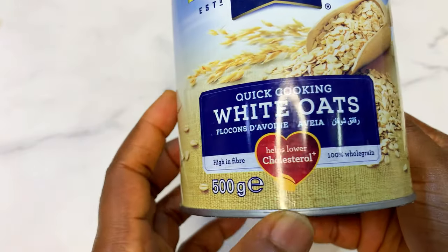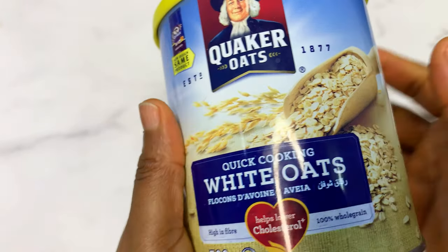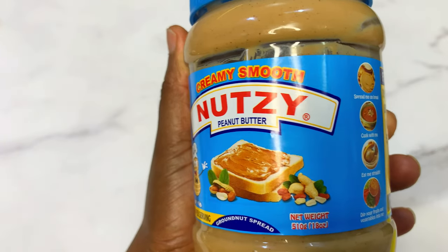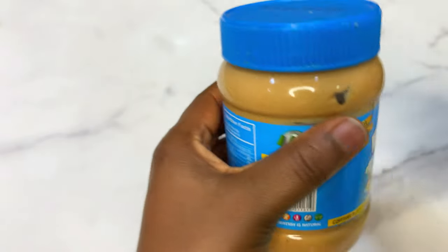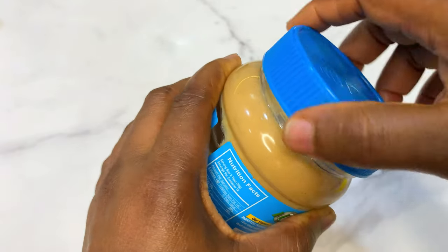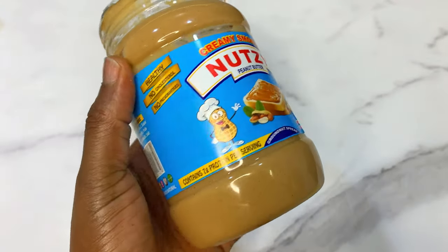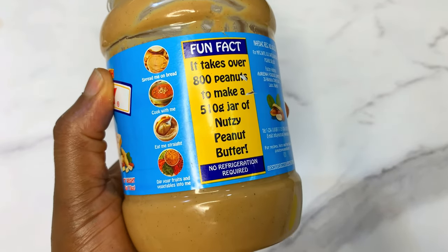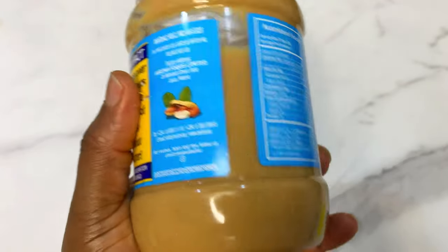Don't worry, it's safe and nutritious to eat. Apart from the oats, we are also going to be using what they call peanut butter. You can get this from any supermarket or store around you — it's just ground nuts in butter form. It comes in different brands depending on the brand you want to use. Peanut butter is also very high in calories, so we are going to be blending together high-calorie ingredients because somebody is about to become fat overnight!